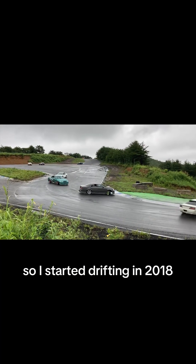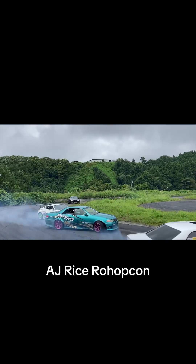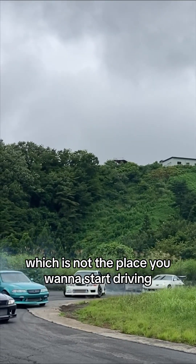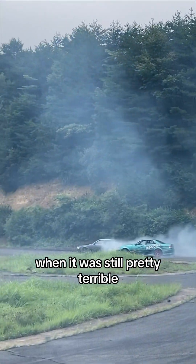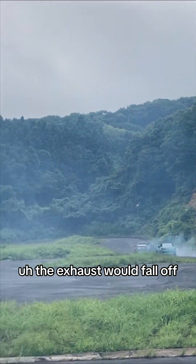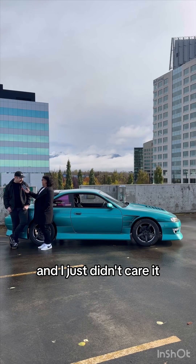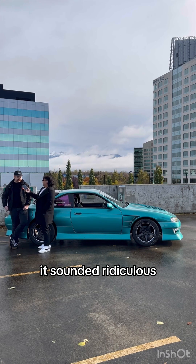I started drifting in 2018. Had a good group of friends — AJ Rice, Rohop Khan — they dragged me up to Ebisu Circuit for Matsuri, which is not the place you want to start driving. I actually drove this thing when it was still pretty terrible. The exhaust would fall off every single time I would try and drive it, and I just didn't care. I just kept driving until I was done, and then I'd go hang it back up at the end. It sounded ridiculous.